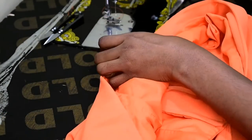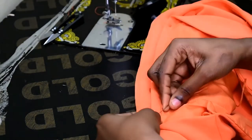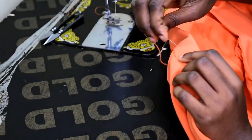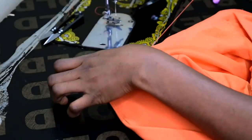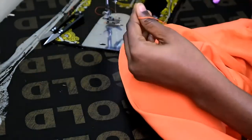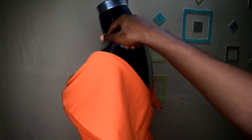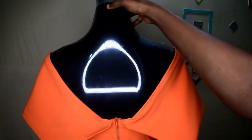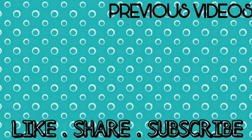I knot and tie, and do the same for the other side. If you haven't subscribed to my channel please do so by clicking the subscribe button. Here is the off-shoulder dress — this is how it looks, and this is how the back looks as well. This is what I wanted to achieve, so thank you for watching, bye!